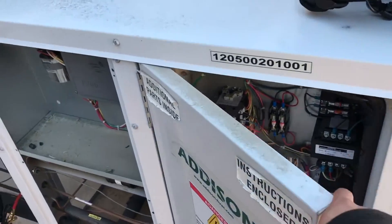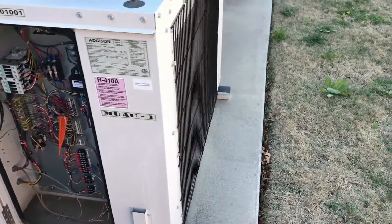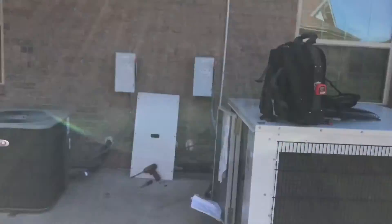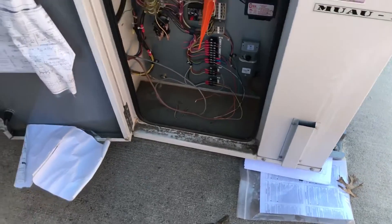Here we have the 100% outside air unit. They're using it as makeup air since they do have a lot of exhausts. It's nice when they do the paperwork at the unit.